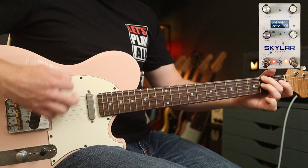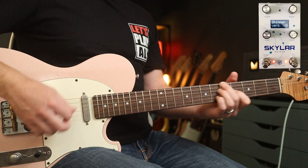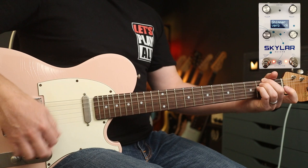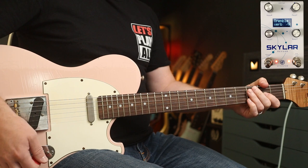Check out the same settings — I've got to play you this, one of my favourite riffs ever. We also have a tremble verb, which is basically like a tremolo effect applied to the reverb. So you can hear it chopping away there.